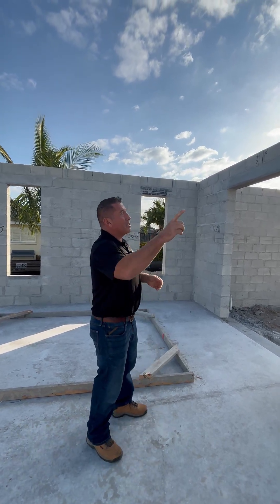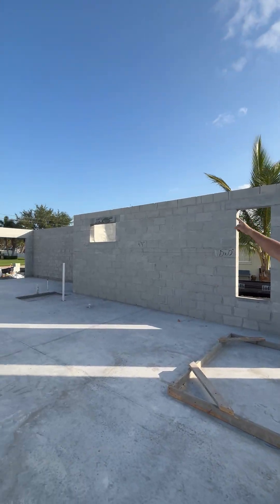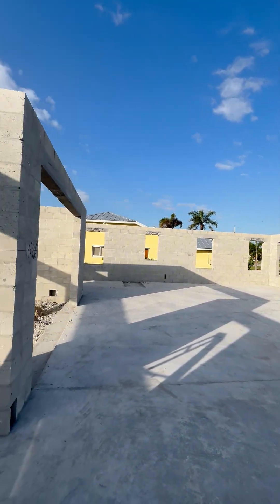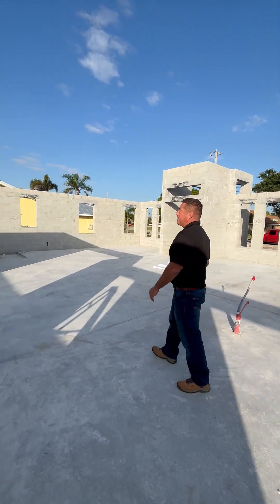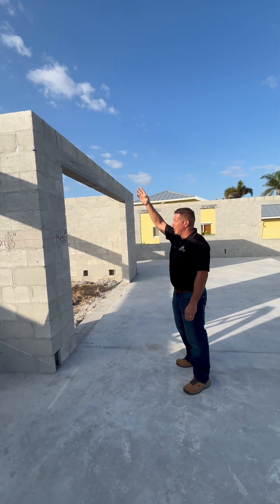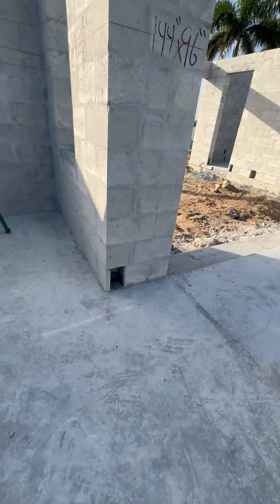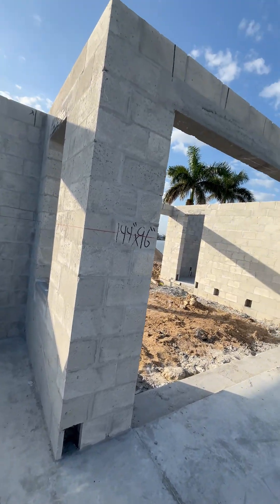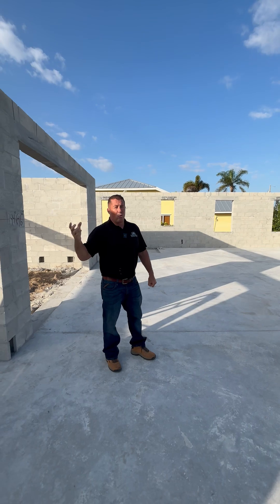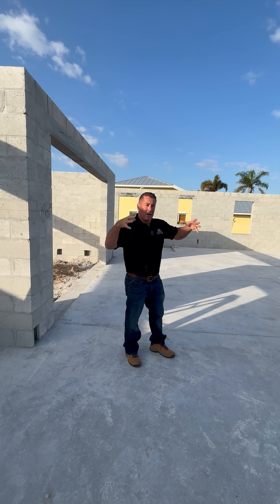A bond beam runs across the whole top of the home. It's a horizontal beam that ties in the whole structure of the home. Once it's poured with concrete, it also has channels with what they call rebar, which is a structural steel that goes up through the concrete block wall. It ties into the top part of the beam, goes all the way around the home, gets poured solid with concrete, and once it hardens, it takes the whole structure and makes it all one.